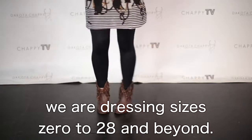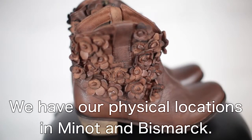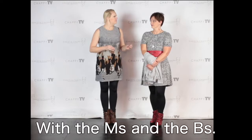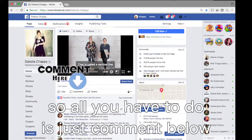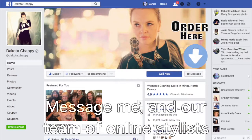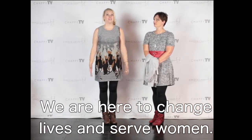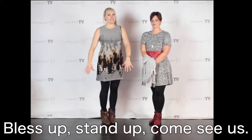At the Dakota Chappie stores, we are dressing sizes 0 to 28 and beyond. Every age, every style, every lifestyle can find a style profile here. We have physical locations in Minot — right next to Minot State University — and Bismarck, right next to Barnes and Noble. The M's and the B's — that'll help you remember it. On Facebook, you can order from us right here as you're watching this video. Just comment below: 'I am interested in the cat dress,' 'I am interested in Erin's dress,' 'I'm interested in those boots' — and our team of online stylists will send you a personal message right off that comment. We are here to change lives and serve women. We love what we do. All ages, all styles, all lifestyles are celebrated here at the Dakota Chappie store. Bless up, stand up, come see us — you're way too cute to dress so average.